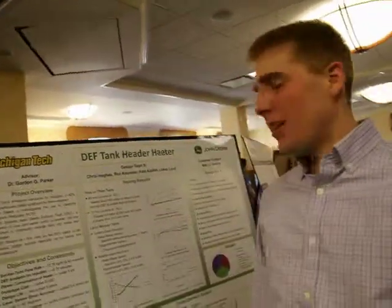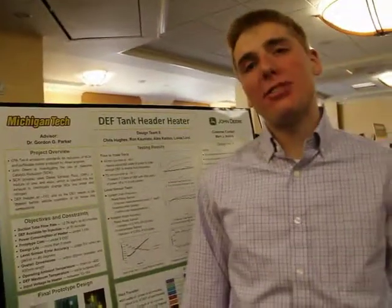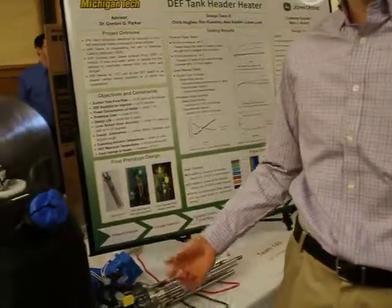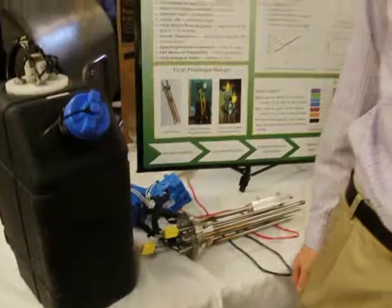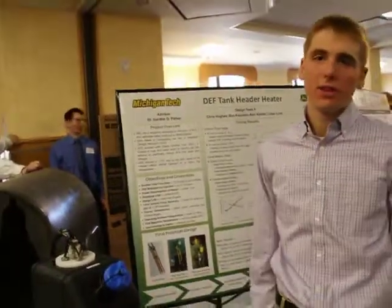Hey, we're Team 8. We designed an electric DEF tank cooler. It's used to thaw out frozen diesel exhaust fluid, which is used to reduce emissions from the diesel engine.